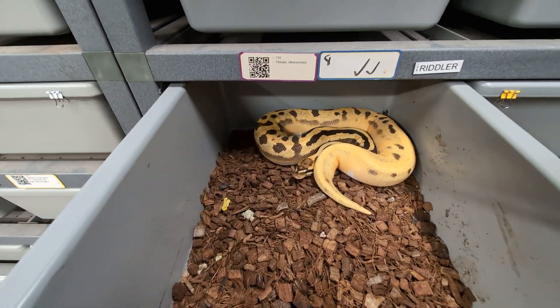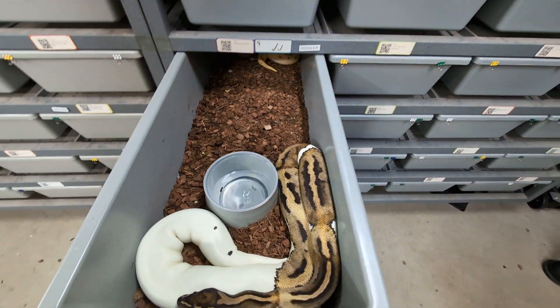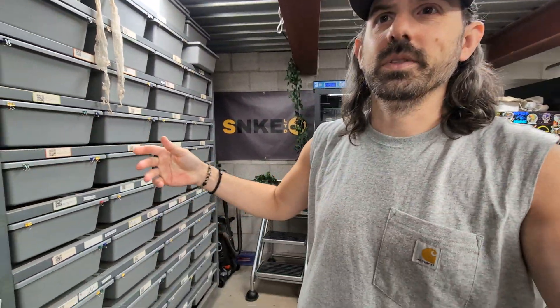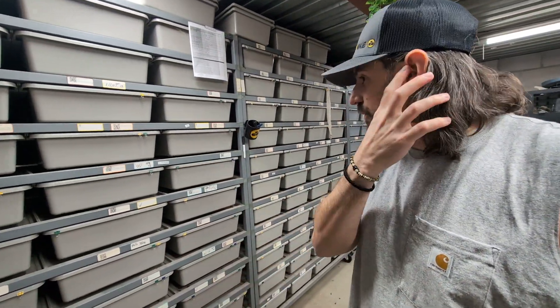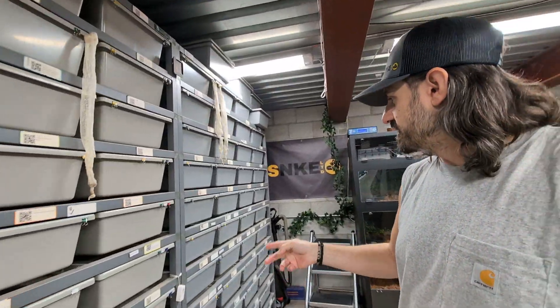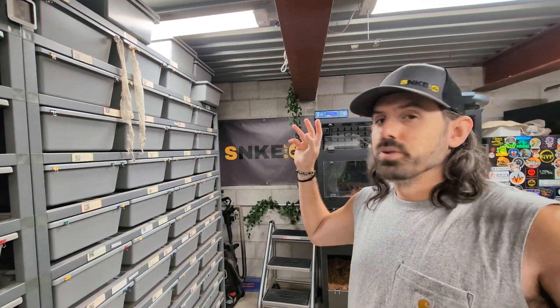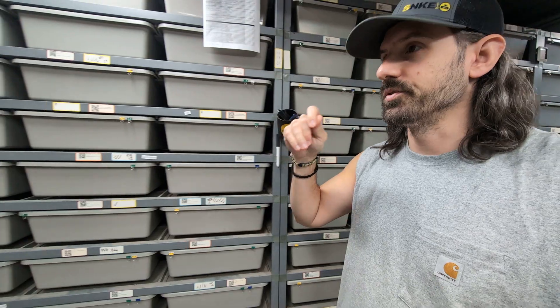Looking for some ultra pied stuff here — no lock. This guy hasn't had a lock yet, but that's okay. Let's count my pairings: I have eight going right now. My blade male, who's been making all my lightning clown pied stuff, is off this week. I'm trying to give him a break and get him back on food again.